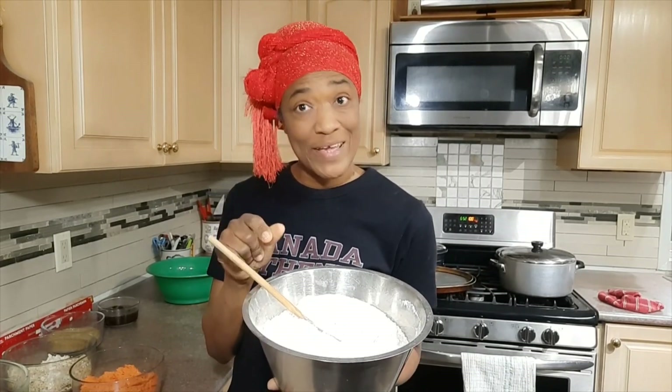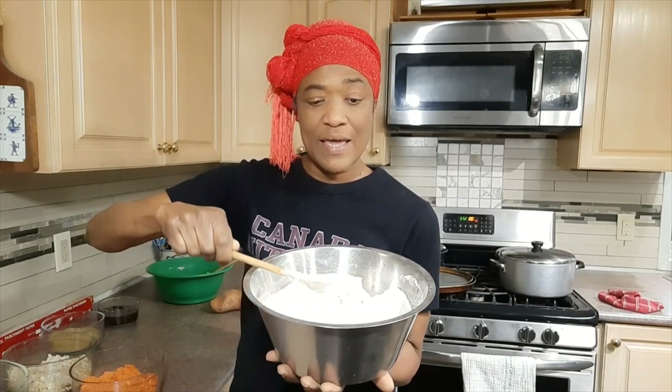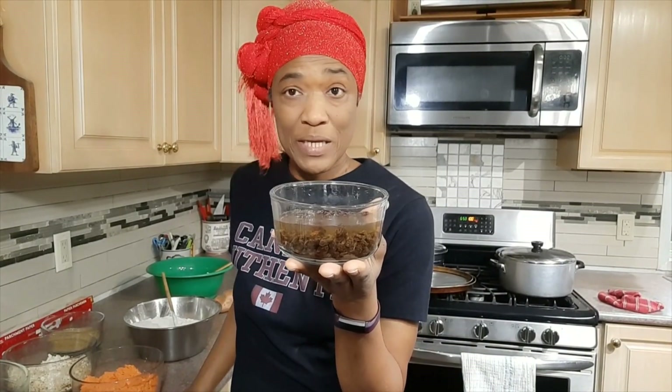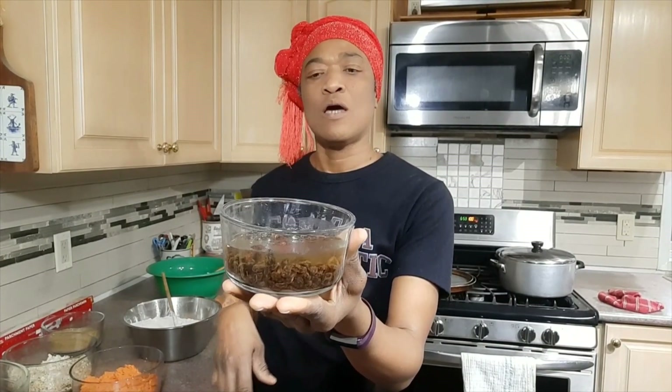A teaspoon of ground cinnamon and about a quarter teaspoon of grated nutmeg — all in the bowl. I also like to put raisins in my puddings, whether it's cornmeal or potato pudding. I've put half a cup of raisins in half a cup of water to rehydrate so they get nice and plump.